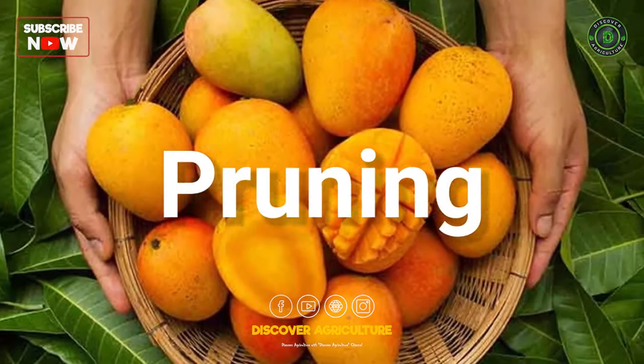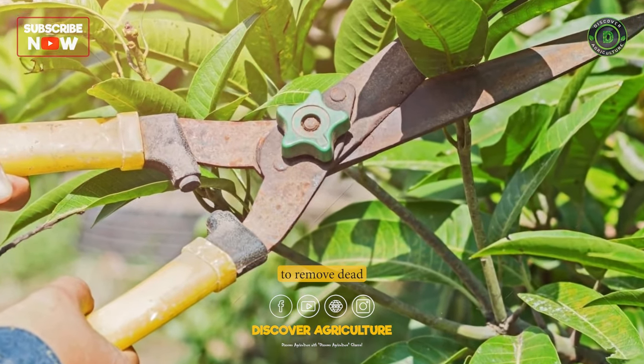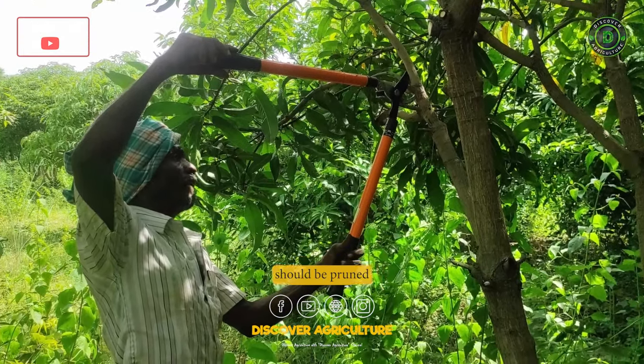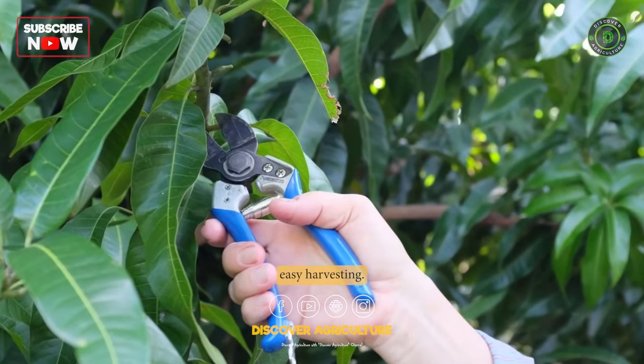Pruning: Prune the mango trees during the dry season to remove dead or diseased branches and to shape the tree. Mango trees should be pruned to a height of 4–5 meters to allow for easy harvesting.